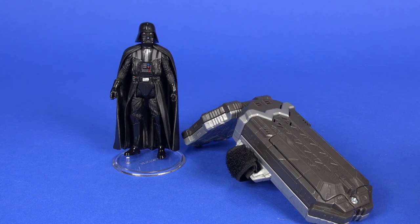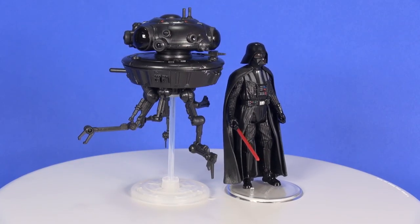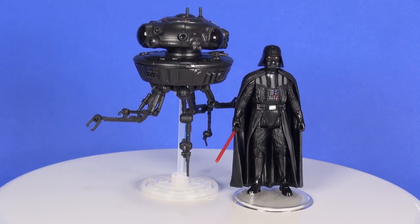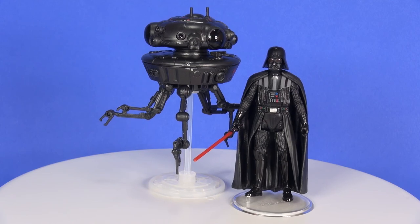Overall I love the set. Vader is just a Vader, but really the probe droid is what stands out — that's the reason you're buying this, and I think it's a pretty well-made toy. That wraps up this look at the probe droid with Darth Vader. I'd love to know your thoughts on this set in the comment section below, and as always, thanks for watching.